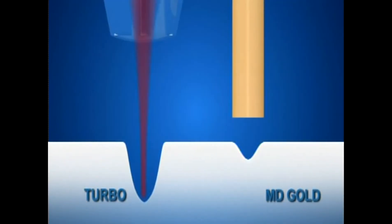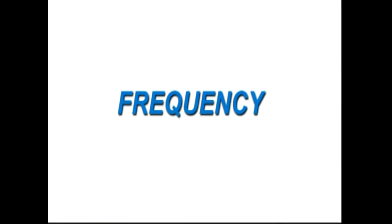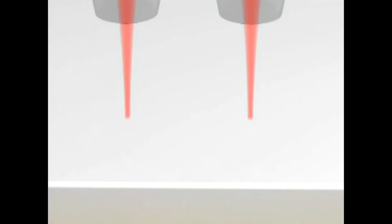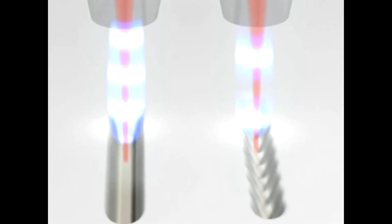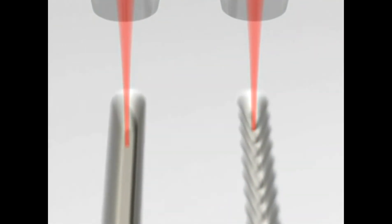The Turbo handpiece will cut four times faster in depth than the MD Gold handpiece. High frequency provides for smoother edges, while low frequency allows for better control. With MD Turbo, the higher the frequency and power, the faster the cutting. Reducing the frequency will allow you to reduce pain sensitivity during cutting.